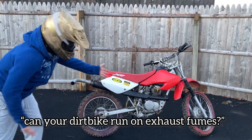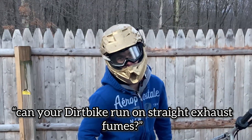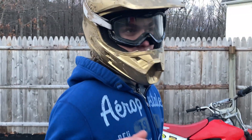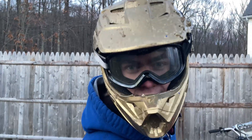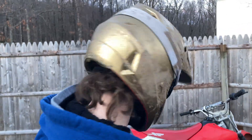Can your dirt bike run on straight exhaust fumes? You might think no, because all the oxygen gets burned. But have you tried? So that's what we're gonna do — we're gonna try.